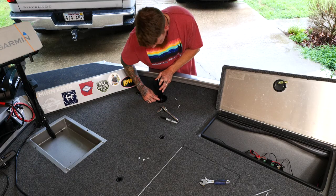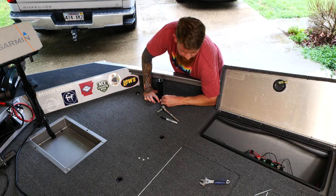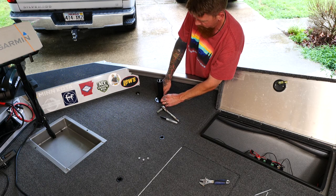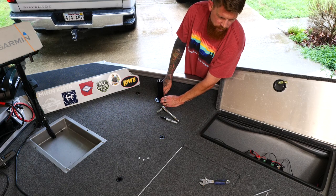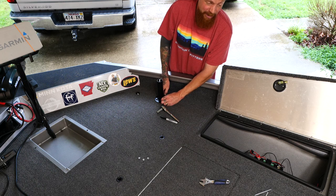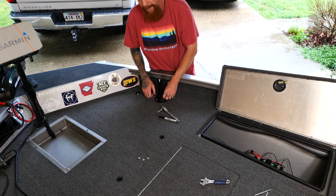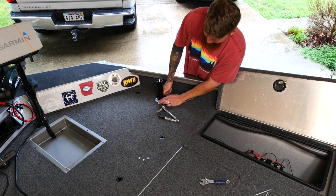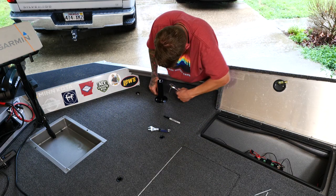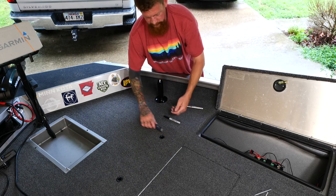Now that we've got the holes drilled — you don't necessarily have to use hex bolts. The lady at SeaLight said all the guys there just use the included screws. Personally, I just want to make sure it's held down right. When I'm running the lake and it's bouncing around, I want to be extra safe. I bought four hex bolts and four hex nuts for a total of a dollar ten after taxes. Hand-tight, and that thing is rock solid — not going anywhere.